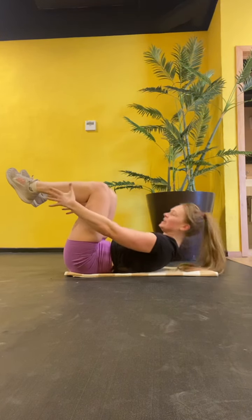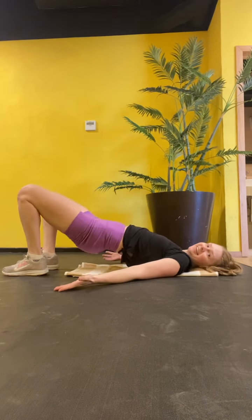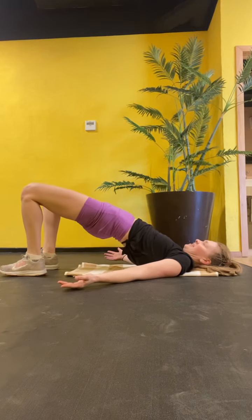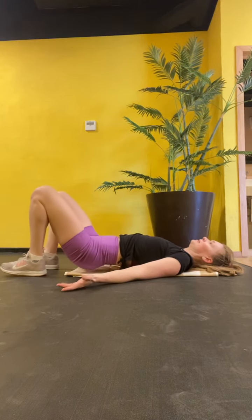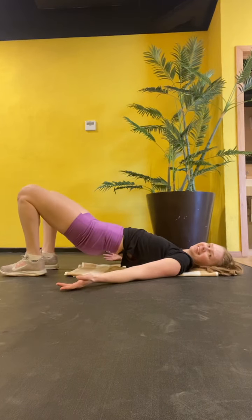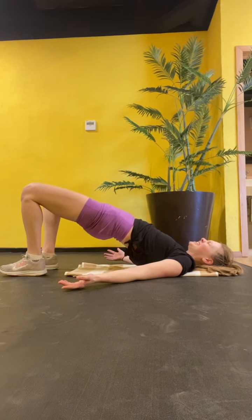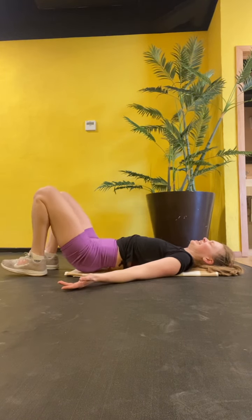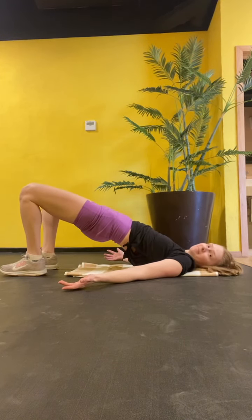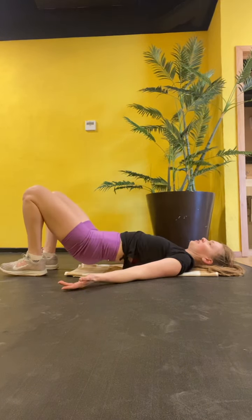New move coming. Hip wrench. Up, up. Squeeze the glutes. Turn this back. Up, hold, hold. And roll down. Up, hold. Hold down. Last one.